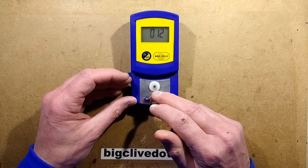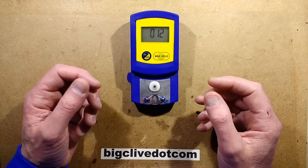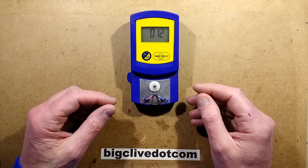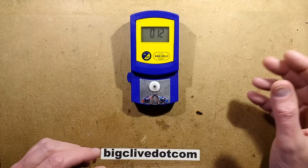When you heat them up, the different metals generate a slight electrical difference, and that can be used to indicate the temperature quite accurately. I think this is a K-type thermocouple, which indicates the specific metals it's made of.